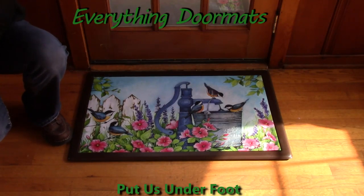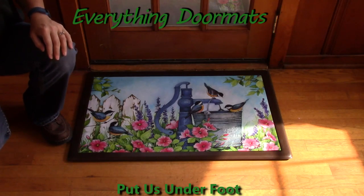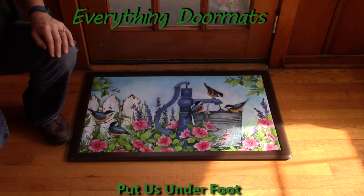Hi, this is Nicole from Everything Doormats, here to show you some of our great seasonal mats we have for you. Today's seasonal mat insert doormat tray is called Birds of Spring.